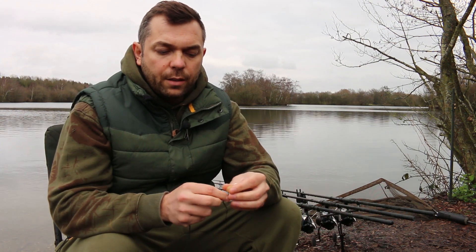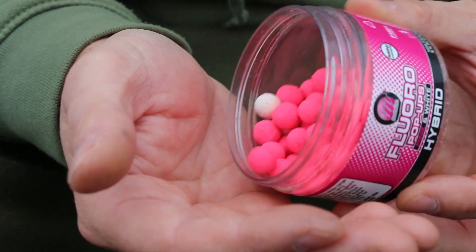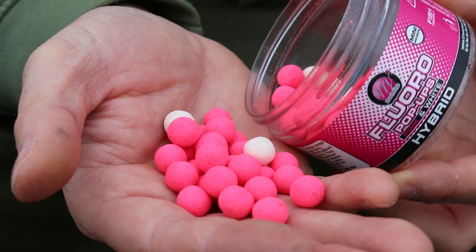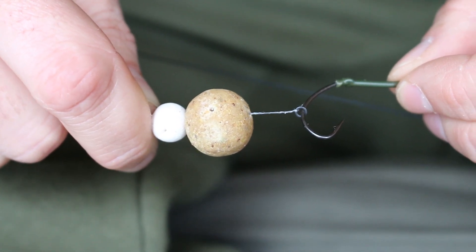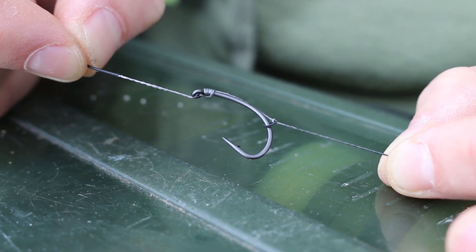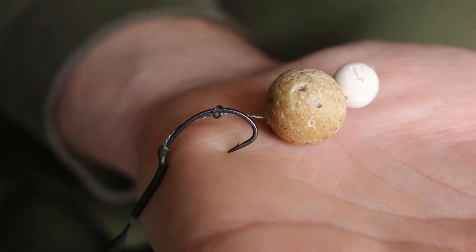We'll start at the hook end. The bait I'm using is a Mainline 18mm Cell bottom bait, tipped with a 10mm white milky toffee tipper. The hook is a dark covert size 4 Mugger — a razor sharp hook for a size 4, with a lovely in-turn eye, really aggressive, which suits this rig perfectly.